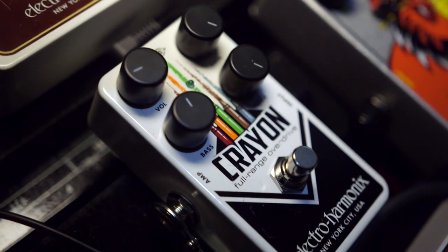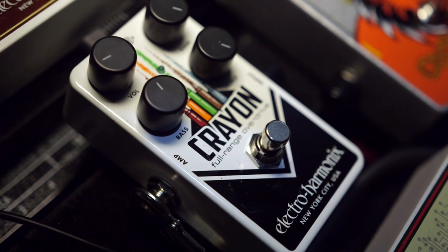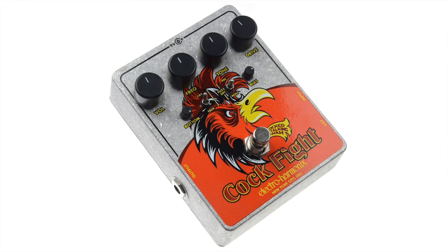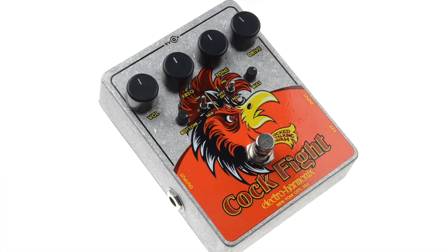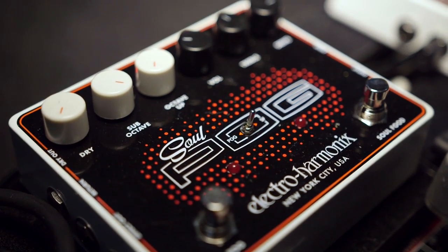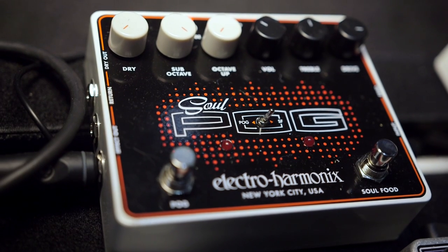Prices: the Crayon is $62.75 in American dollars. The Cockfight is $111.70 — that one I had memorized. And the SoulPog is $286. That's good.